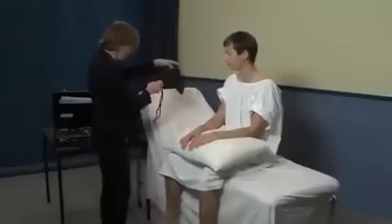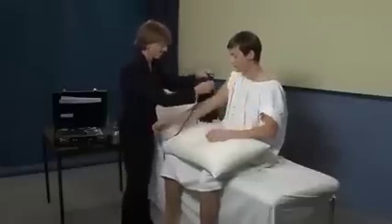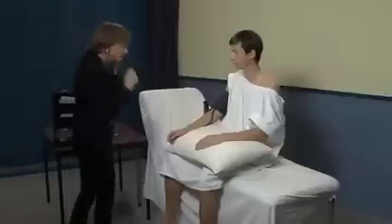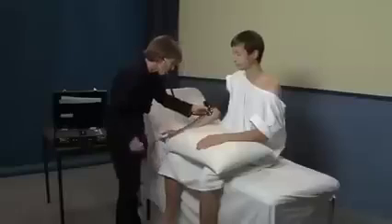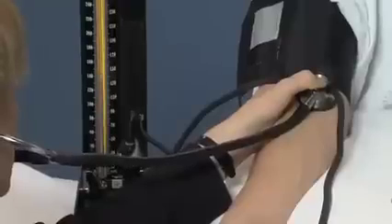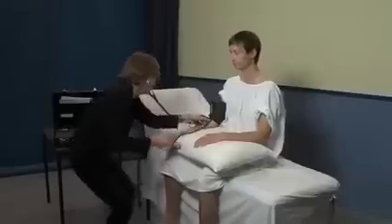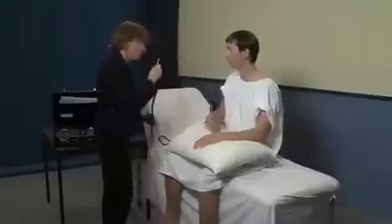I'm just going to take your blood pressure — put your arm through there. Blood pressure was 130 on 80.